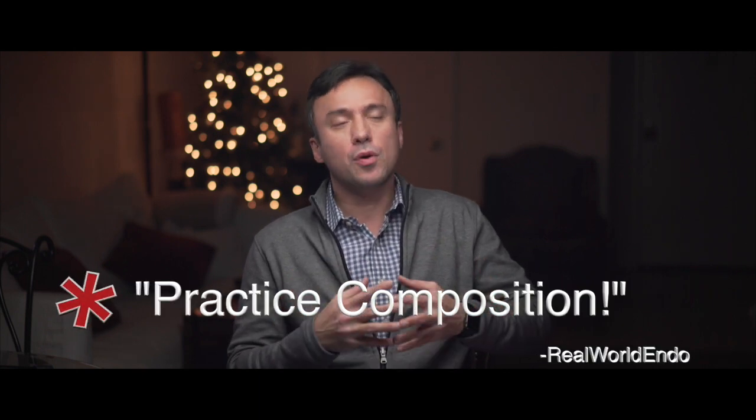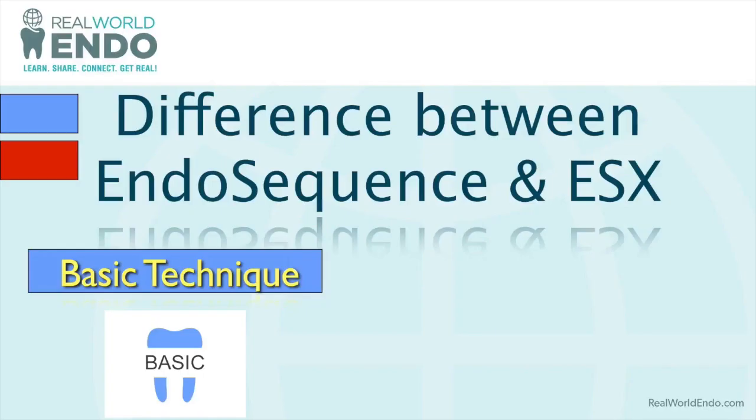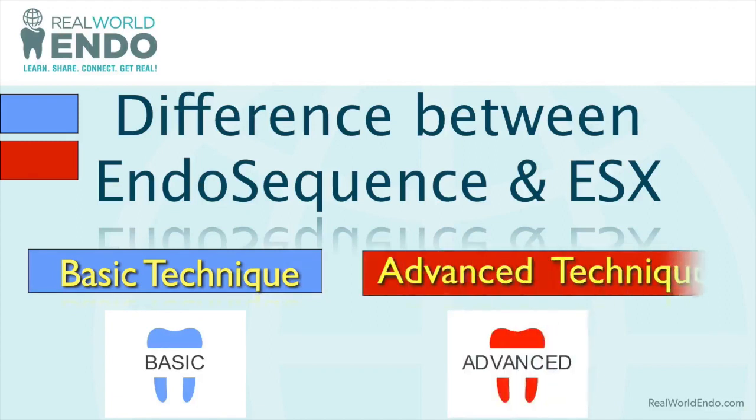The most important consideration is your practice composition. If you mostly do anteriors and some premolars, the ESX basic technique would be adequate for those needs. When you start doing a lot of molars, you need to hybridize using either the ESX advanced technique or the EndoSequence, because more difficult cases require a couple more files. With ESX you need to add scout files to gradually increase tighter canals to an adequate size before finishing. The EndoSequence has this built into its system — each procedural pack has four files, plus the expediter gives you five, the same as ESX advanced.